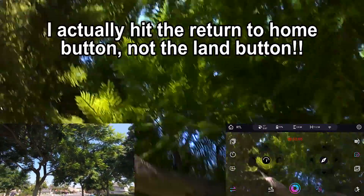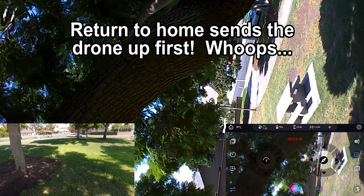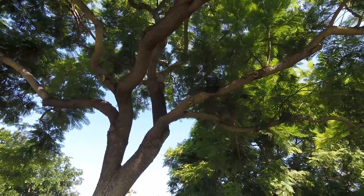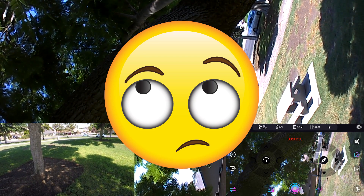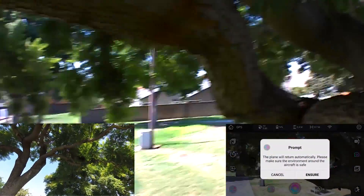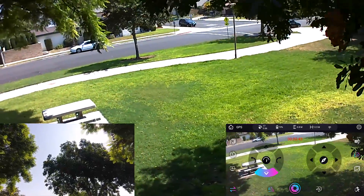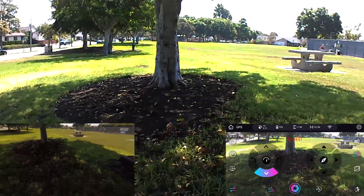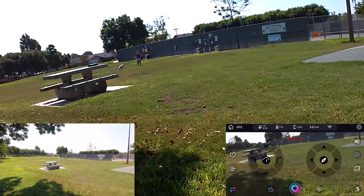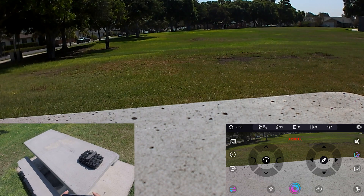Now it wants to go into the tree — and it is now in the tree. I'm not sure what happened there. I'm going to bring it down. I think the sensors are malfunctioning. Okay, we'll give that another try. Bring up the joysticks and take off one more time.